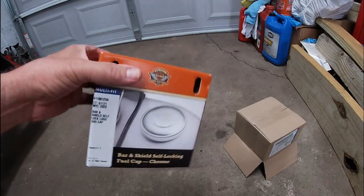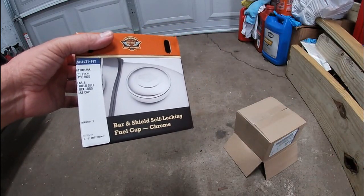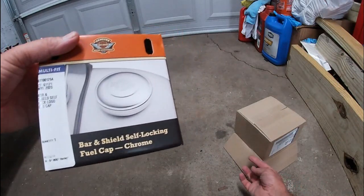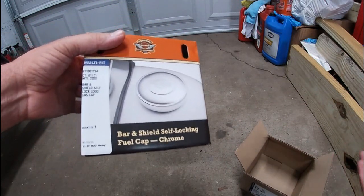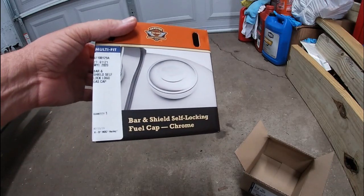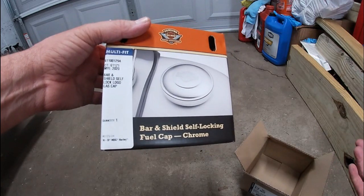Part number 611001-29A is the locking cap. Everything ended up costing about $94 for the locking cap and the dummy cap. It was worth it because the pop-up cap setup is about $100, and the factory Harley OEM is around $130 for that setup.